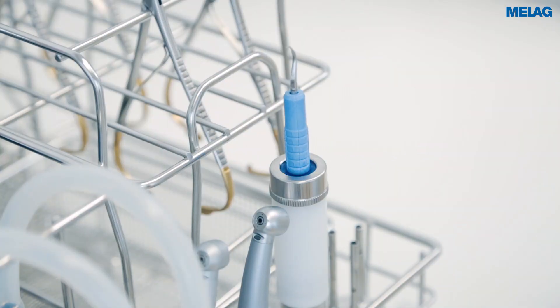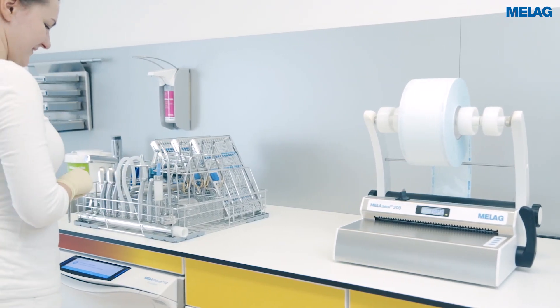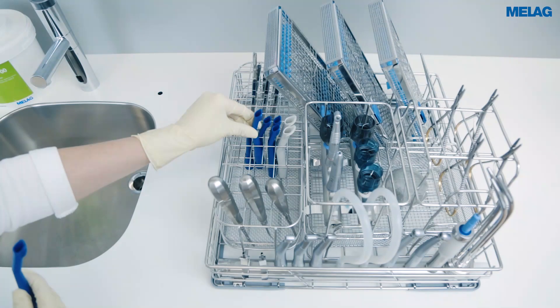Cavitron ultrasonic scaling inserts can be reprocessed using the rinse sleeve. The narrow inner diameter of surgical suction cannulas means that they should be placed on an injector nozzle. Where necessary, the number of injector nozzles can be increased through the use of a triple distributor.